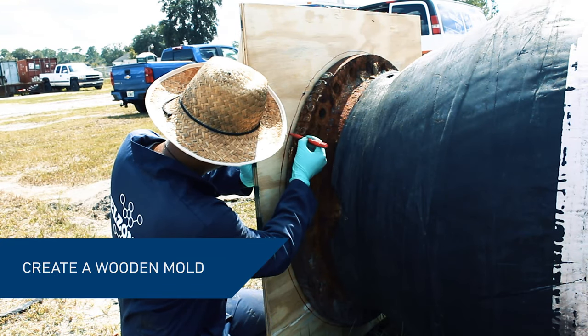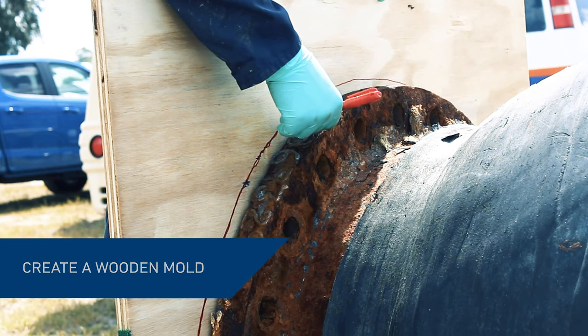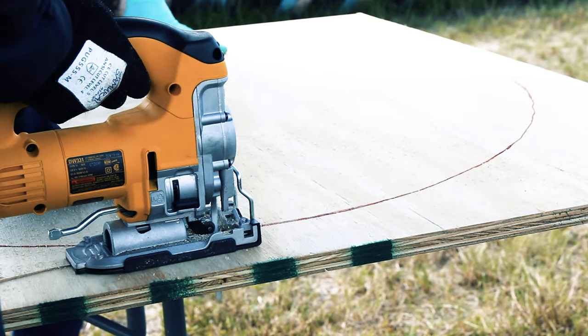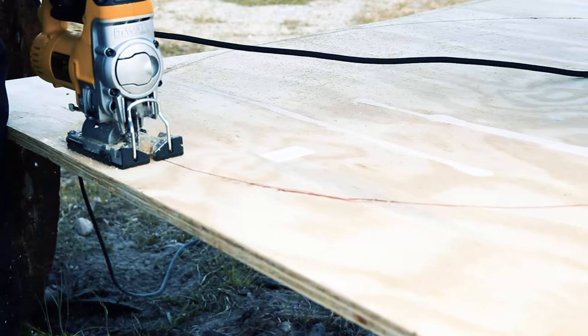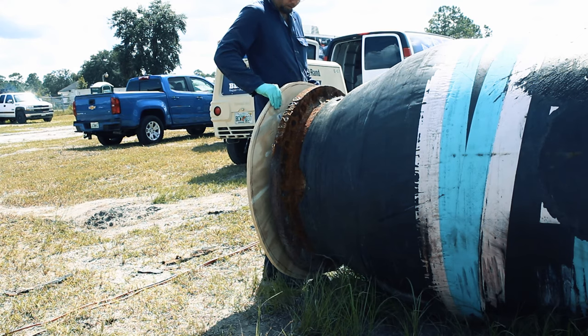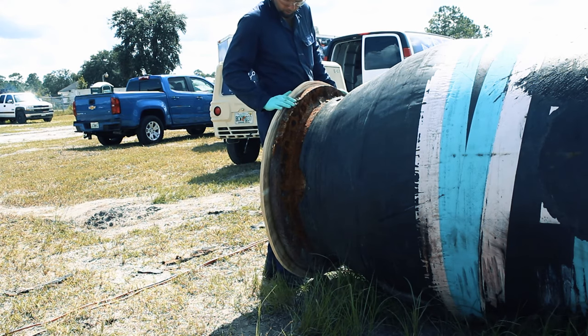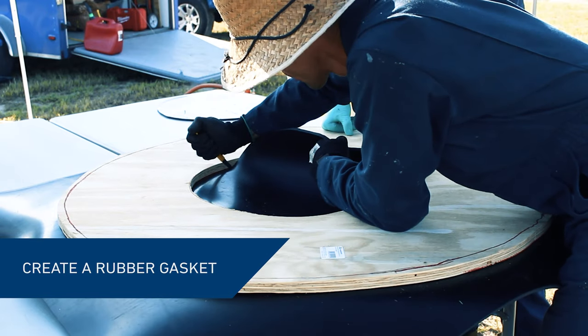Use 3¼ inch plywood sheets to create a former. Cut the mold at least 2 inches larger than the inner and outer diameter of the flange face. Use the cut-out wooden former to measure and create a gasket out of a rubber sheet.